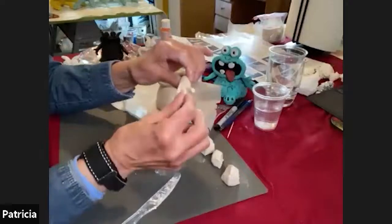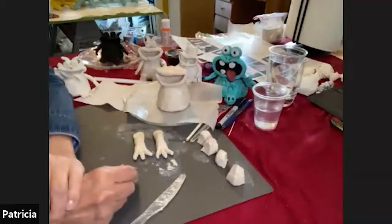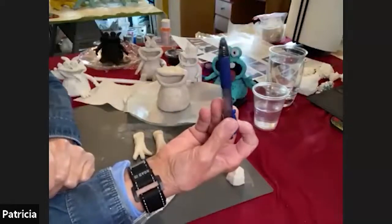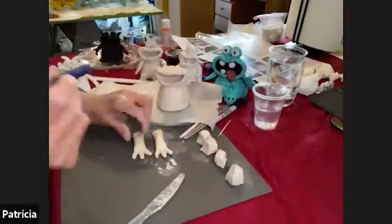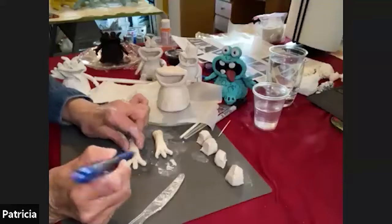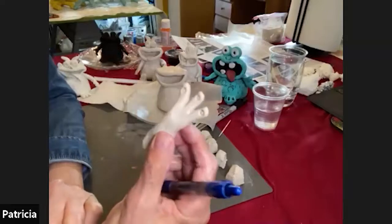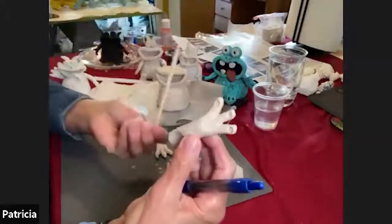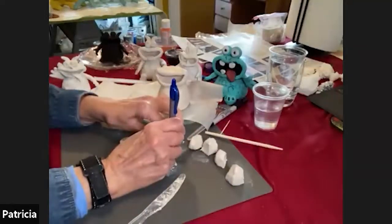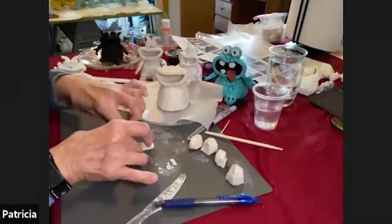Once you have your little fingers kind of smoothed and formed, I've found I like using a click pen — make sure the writing portion is retracted — and these make really good fingernail impressions. Just press on the top of each fingertip to create some little fingernails. You could also use your little wooden stick to make a small indentation if you want fingernails, or you don't have to make fingernails at all.